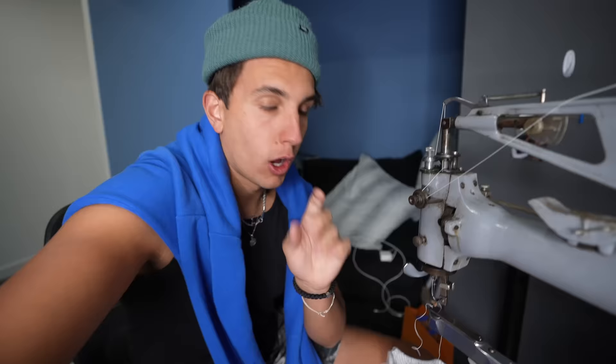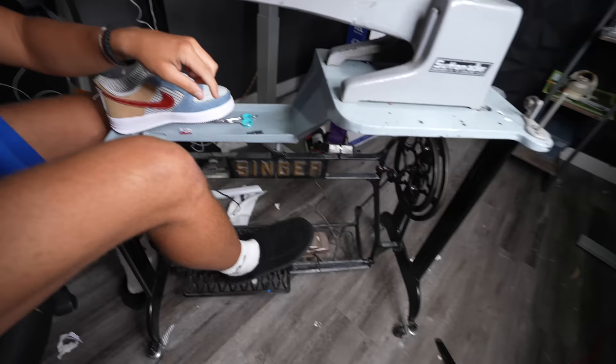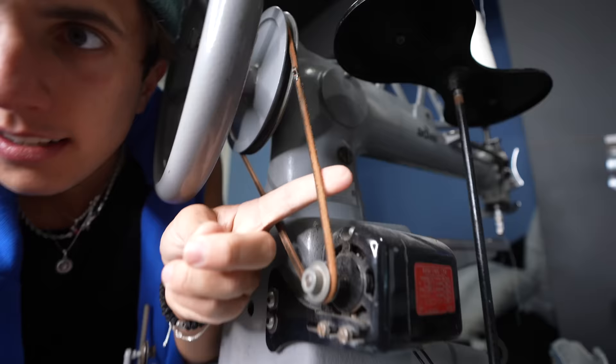Also guys, I just installed this little foot pedal right here, so now I can use both my hands and click the foot pedal which spins this thing tied to this rope, which will spin the wheel. I just changed my YouTube channel name to genius.